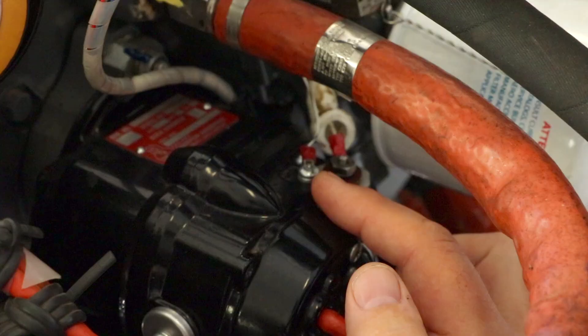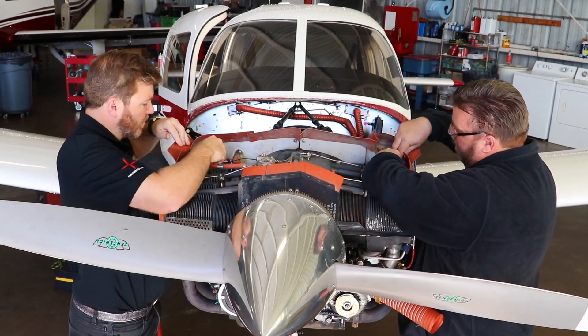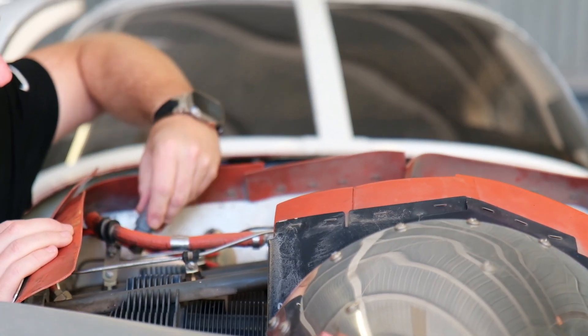Before we begin we're going to ensure that all proper safety precautions are in place. The ignition switch is off and the P-lead is grounded. We are going to remove all the spark plugs from the upper cylinders and disconnect all of the ignition leads.